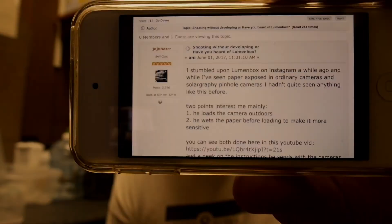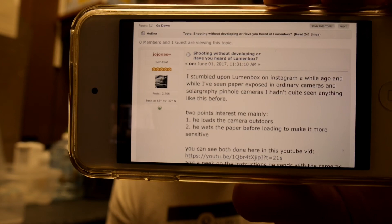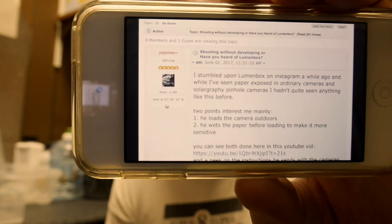A few days ago I was on the Film Wasters website, and there was this thread about shooting without developing, or lumen box. This is an interesting way of using paper negatives in a camera to get scenic pictures. People have been doing this for a long time — loading paper negatives in a pinhole camera and setting it outside for weeks, months, or even a good portion of a year, making sure the sun is in the view of the camera, where you get these light streaks going across the sky.